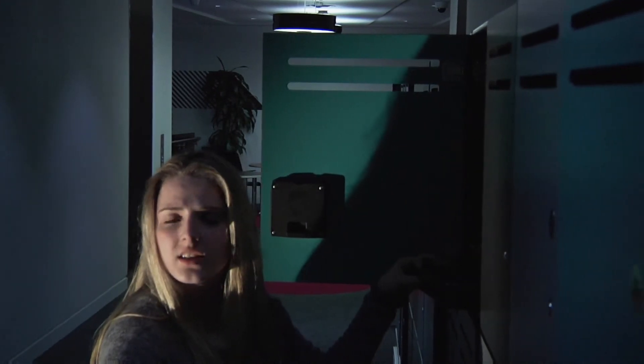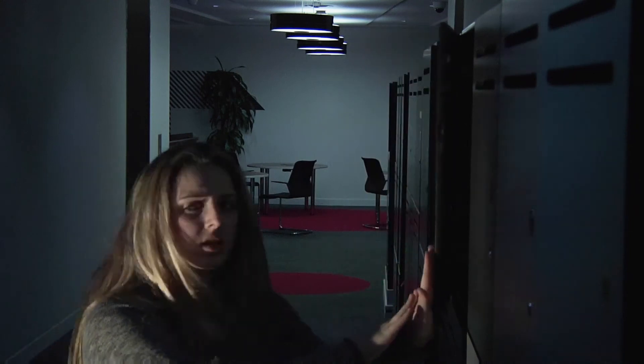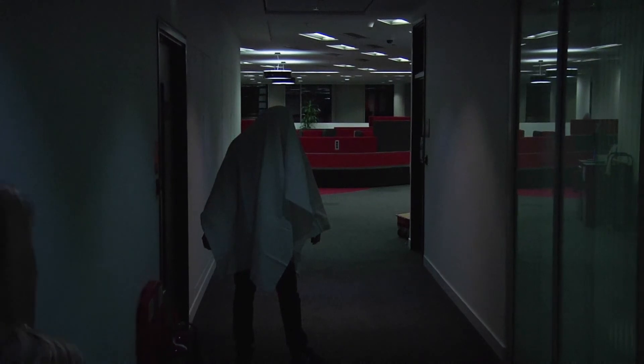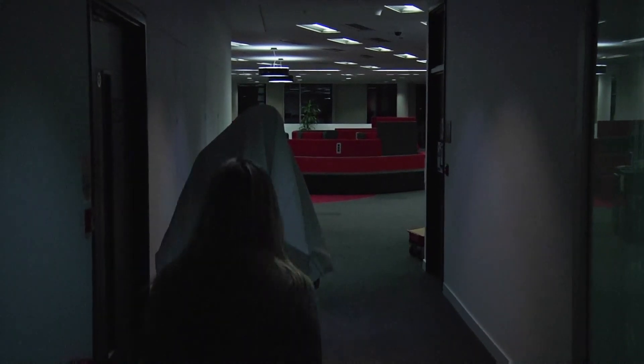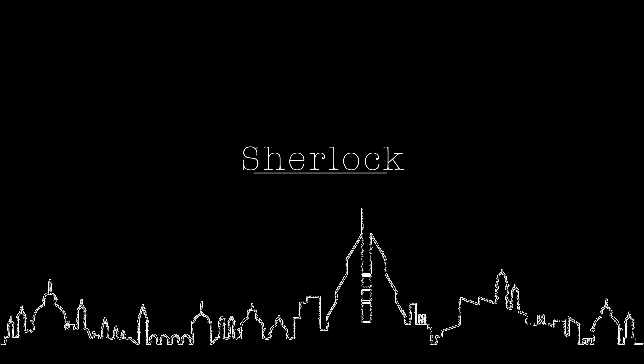Is that security? I'm still in here. I'll just be another couple of minutes. Hello? Good night. Thank you. Good night.